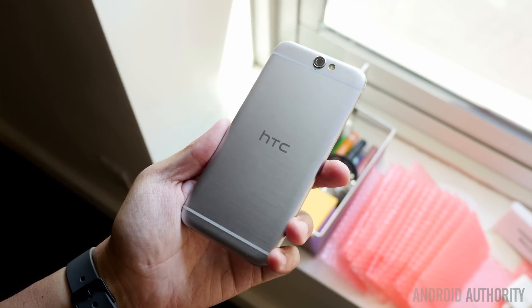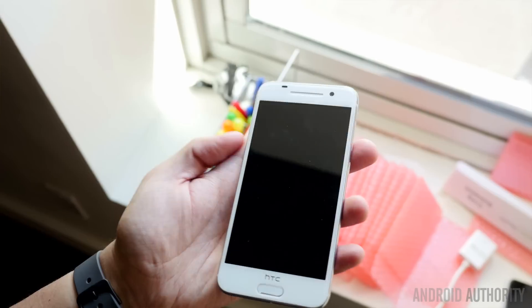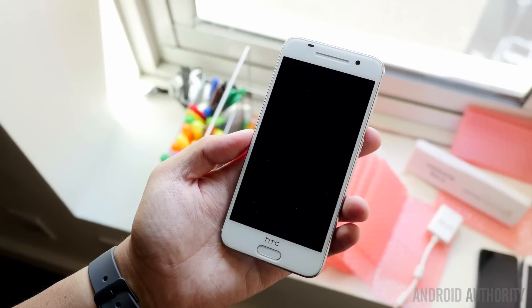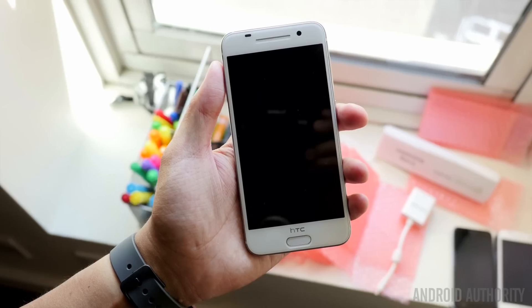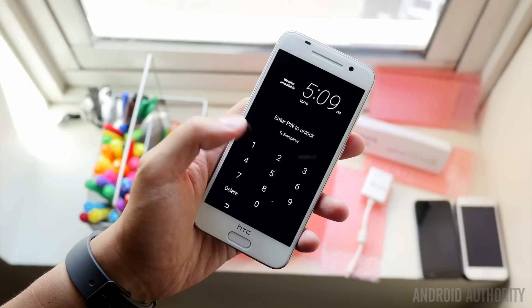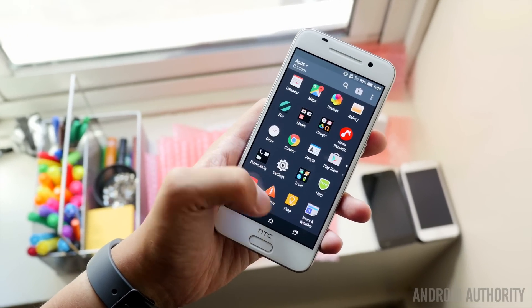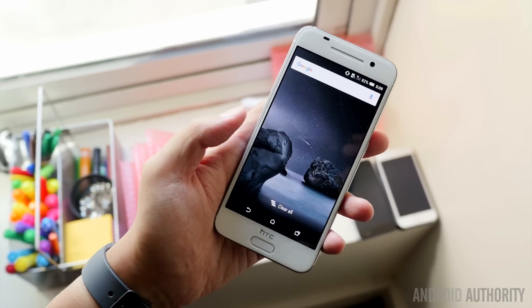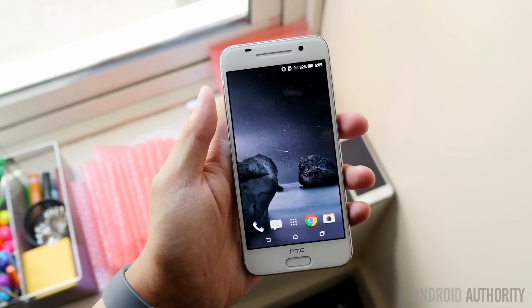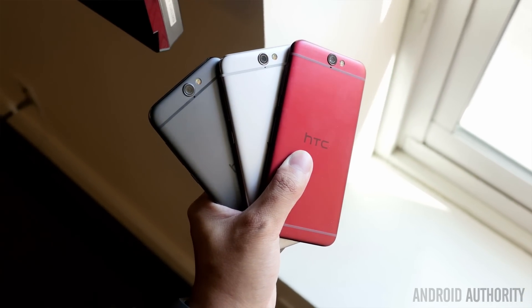Now HTC, even in the meeting where we first got our hands on this phone, did tell us that although the inspirations might seem like they come from Apple's camp, metal has always been HTC's first design choice and they were one of the first manufacturers to put metal on their devices. They did also say that Android should be an alternative to iPhone, and the HTC One A9 is an alternative that still brings some of the design choices that people tend to like with Apple iPhones. But despite knowing all of that, it'll be up to you, of course, if you like the look of this phone.